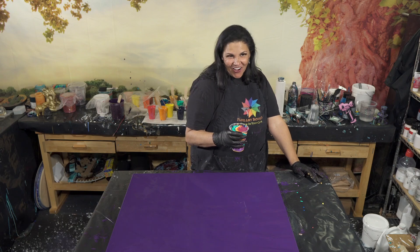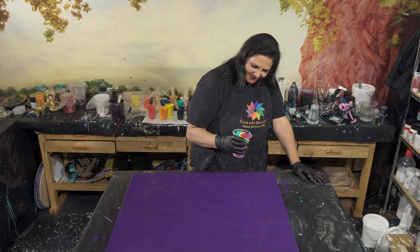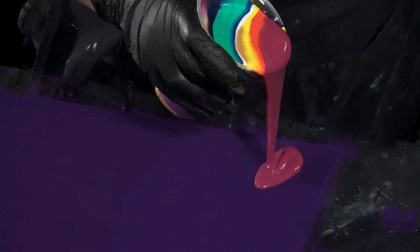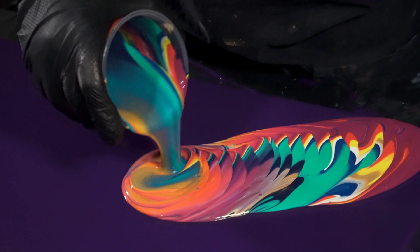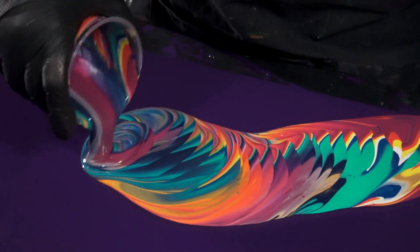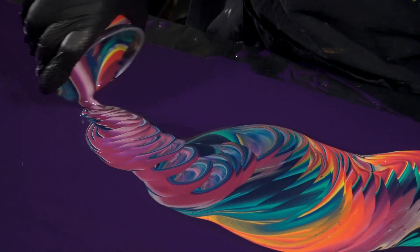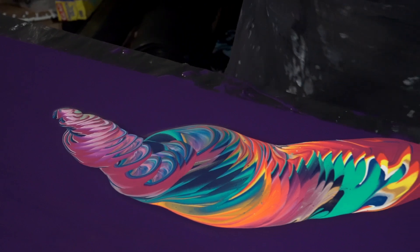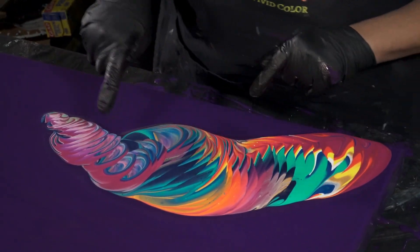Are you ready, husband of awesomeness? Yes, my love. I love you, honey. Thank you. I love you too. Here we go! Okay, that's cool — it's really pretty in there. I like it a lot.